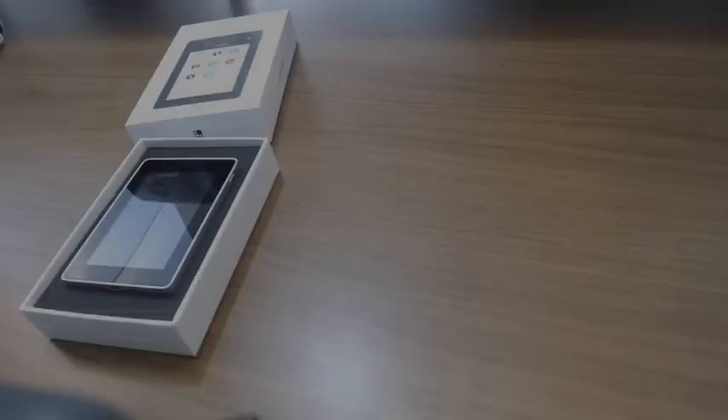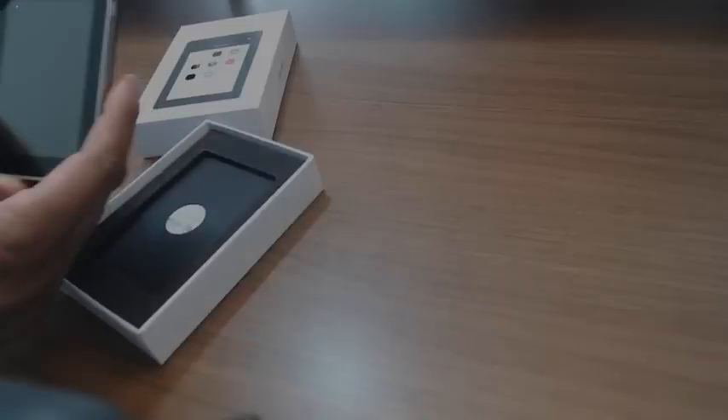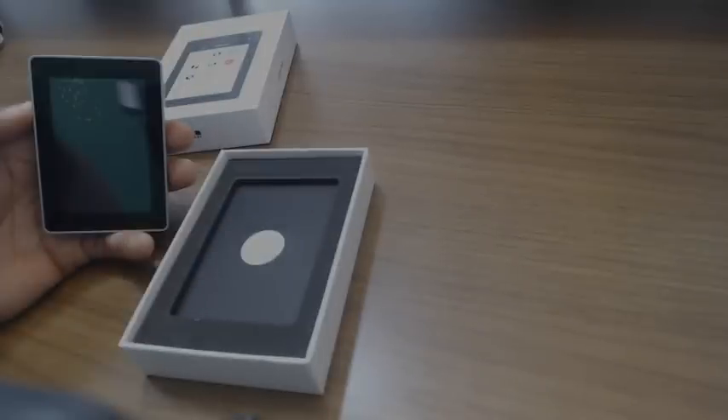When you get your Nano Ledger Blue in the mail — they are very fast on shipping — make sure there are no seals broken or anything like that, just to make sure nothing has been tampered with. So we're going to open up the box here. Your Nano Ledger Blue comes in, and as soon as you open it, it looks like that — a beautiful touchscreen. This thing is immaculate. You can see from the front it's a nice size device, almost like a little mini iPad.